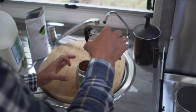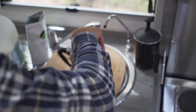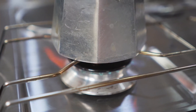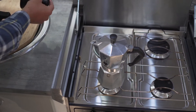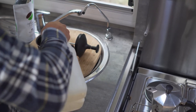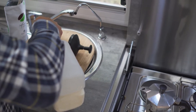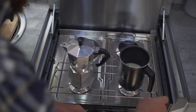Once you've got the coffee in there and your water in there, it's just a matter of winding the top on, popping it on the stove, and starting the stove up. Then we pop some milk in the milk frother to warm that up. You'll need to experiment to find out how much milk you need, but you get used to it after a while.